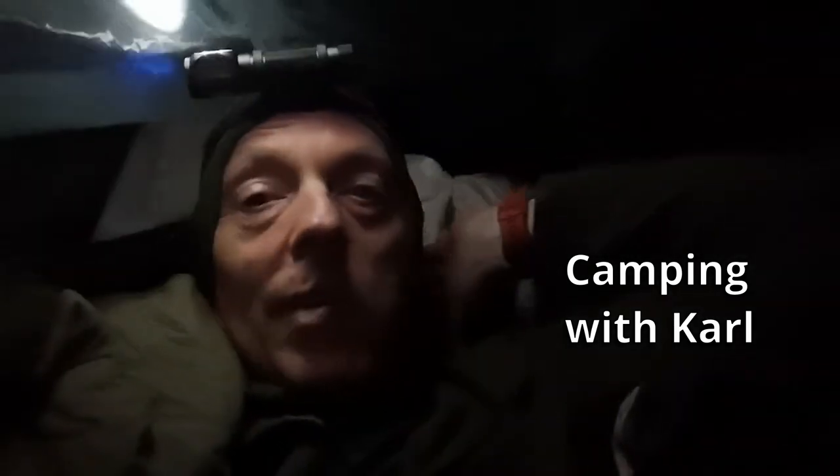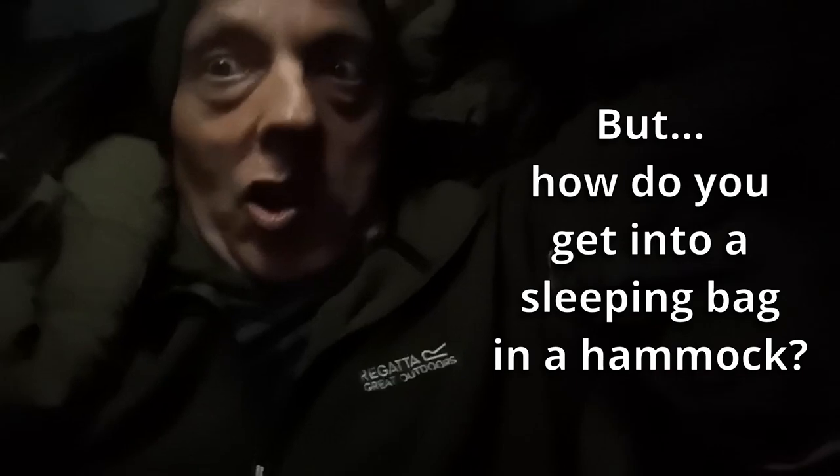There we go, I'm in my nest. Dutch Army sleeping bag, my show pillow behind me here and then I've got the Polish Army mat underneath. Toasty!